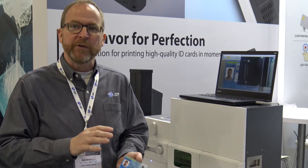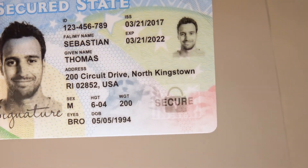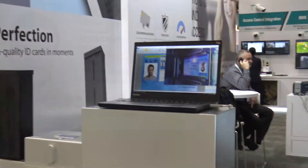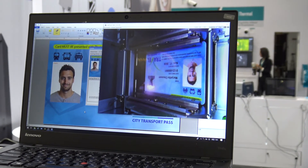You can also do flip images with the laser engraver — it's almost like creating a custom hologram. The laser engraver is now engraving the card, and after it's been printed, you can see how quick it is. It'll produce a single-sided card in about 12 seconds and a double-sided card in about 20 seconds.